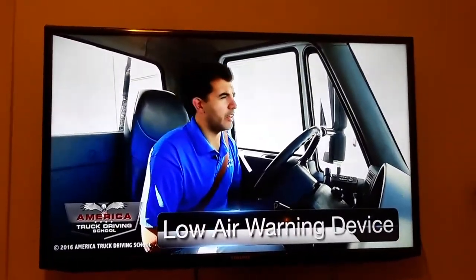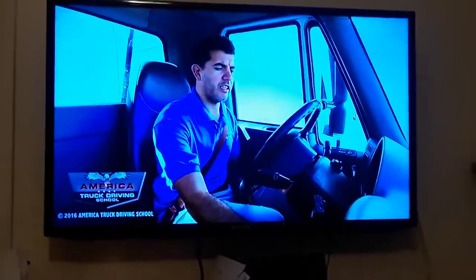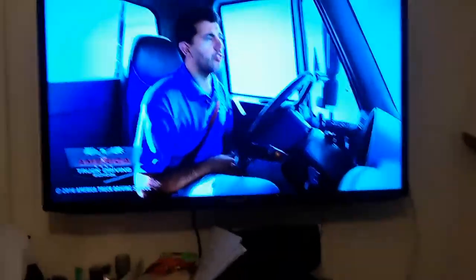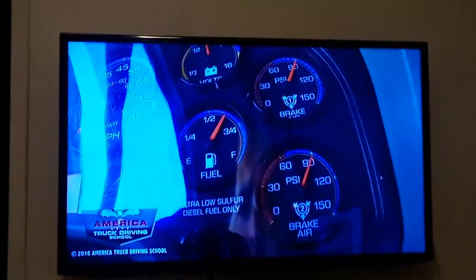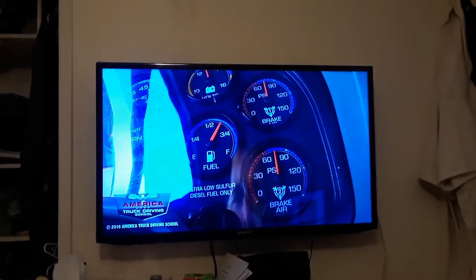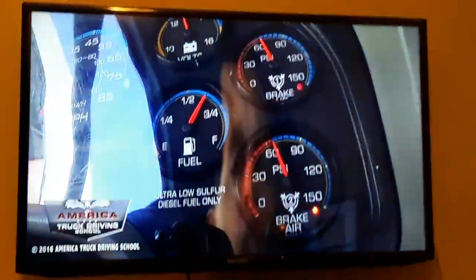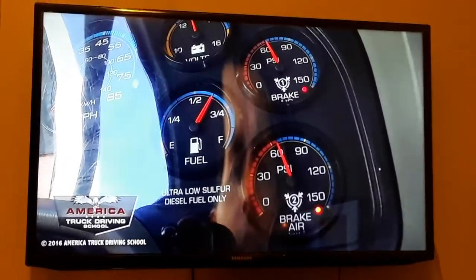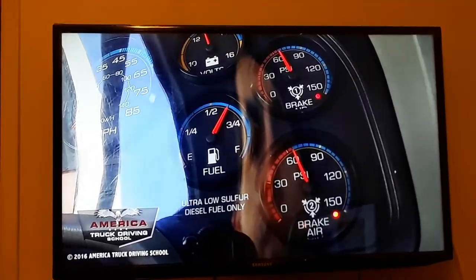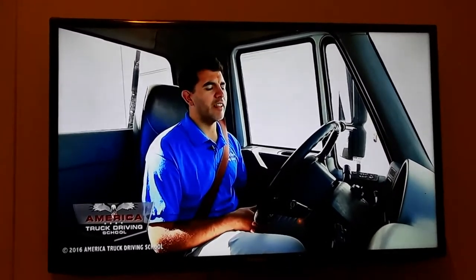The next step is the lower warning device. The lower warning device should activate between 55 and 75 PSI. In order to do this step, we must turn the key to the on position, and then pump the brakes until we see a light, an alarm, or both. Our alarm turned on and our light as well. The primary is at 66 PSI and 64 PSI in the secondary. That means it's a good test because our alarm and light came on between 55 and 75 PSI.